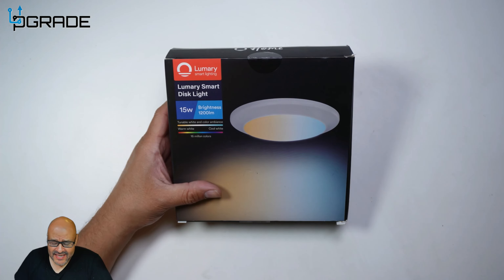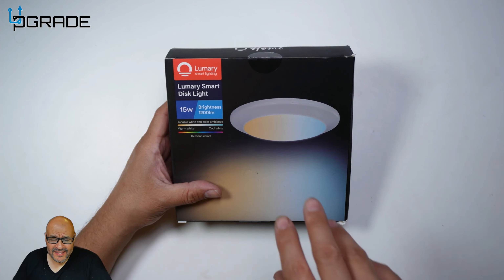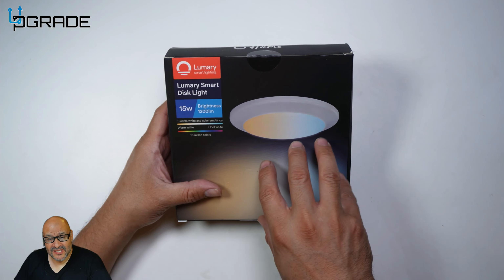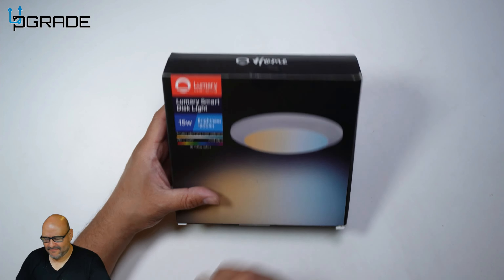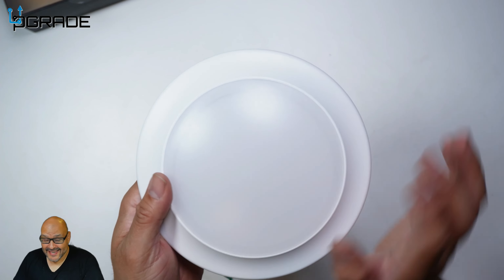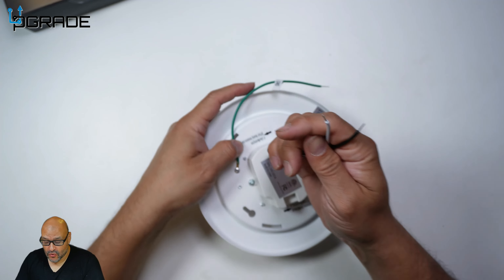Today we're going to bring in some ceiling lights that have smart features built in, where you can control them remotely from your phone or any voice-activated device. They have 15 watts and come up to 1200 lumens. The vendor was kind enough to send these out for review, so let's take a look at what you get.